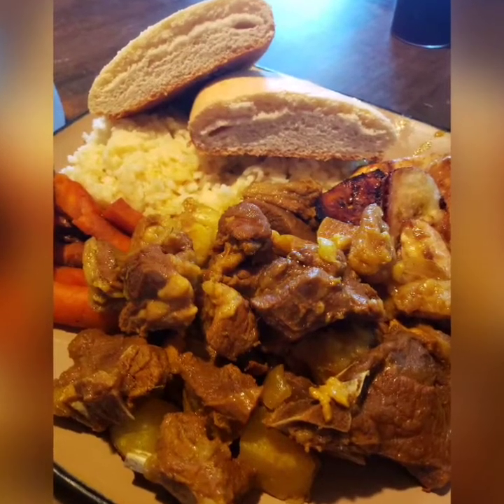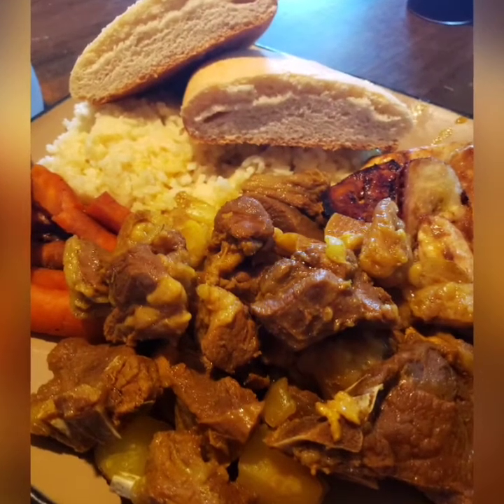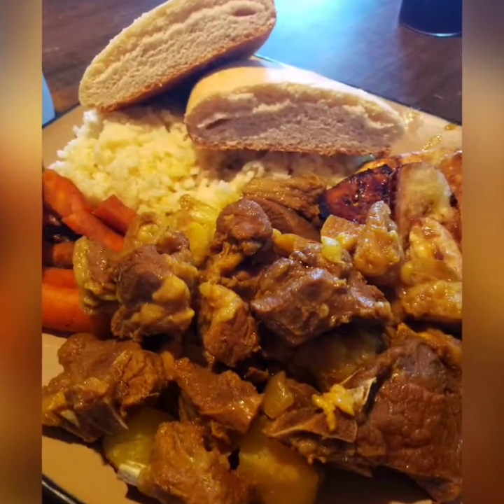Hey, what up? Big Daddy here at Duke Southern Grill. Tonight we're chefin' up curry goat, coconut rice, sweet plantains, steamed carrots, and cocoa bread. Y'all know y'all want to see this video.